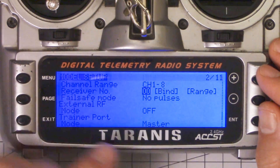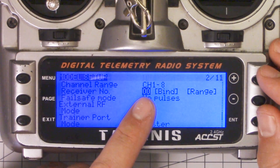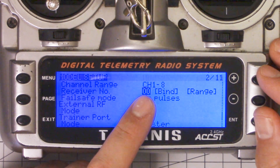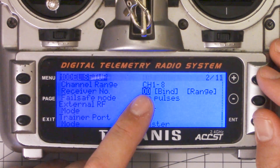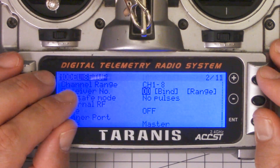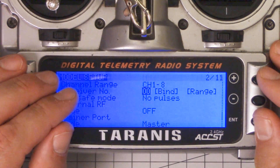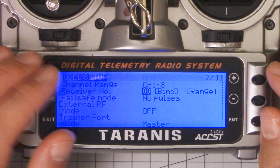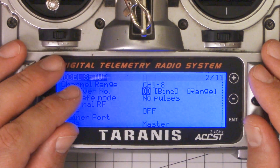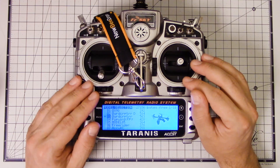There's one more caveat: this only works with X series receivers — the X4R, the XSR, the X8R. All of the X series receivers for FrSky work with Model Match. The D series receivers, like the D4R2 or those little micro SBUS receivers which use the D8 protocol, those ones do not work with Model Match — you can bind them to as many different models as you want. It's exactly as if you had set the receiver number to zero.